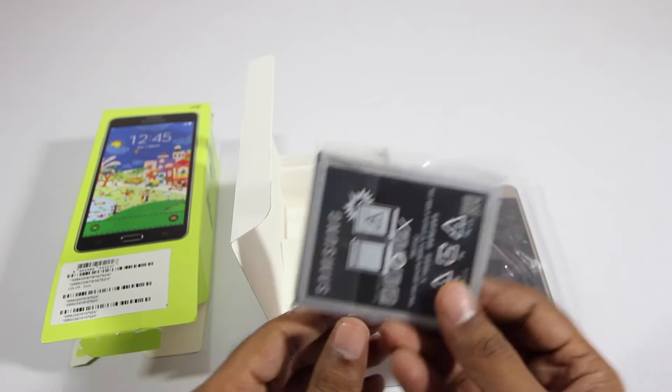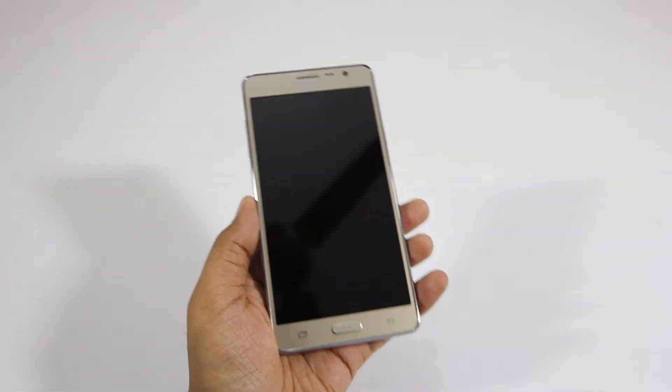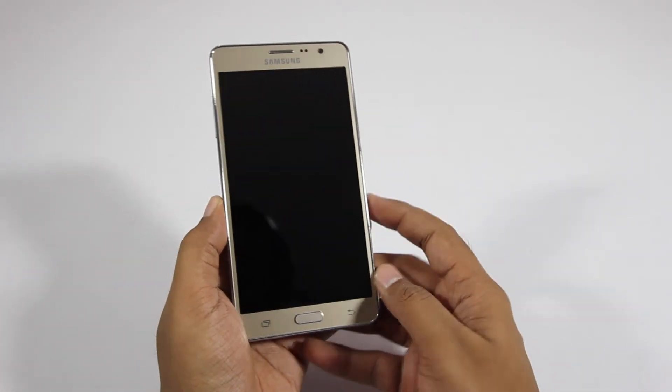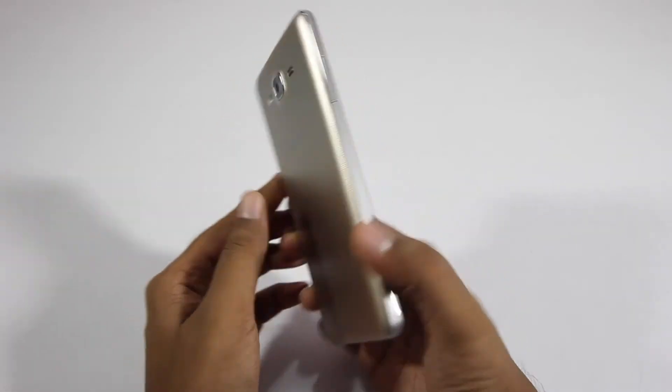This battery is a 3000 milliamp hour battery. Peeling off the plastic on the back and on the front of the device reveals the 5.5 inch display — it's a 720p display. This phone has a faux leather design on the back.